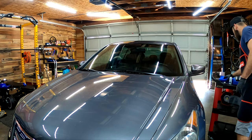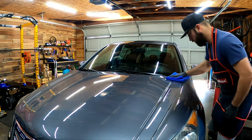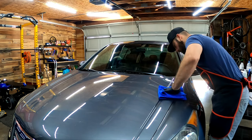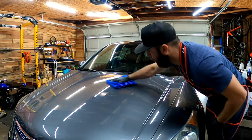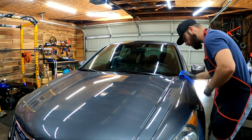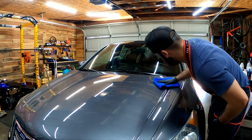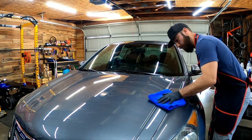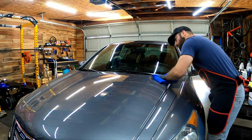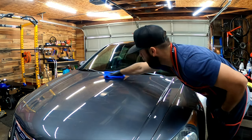I'm going to come in with my second buff towel and buff it off. Now you want to be diligent with your wipe off — make sure you don't leave anything left behind, especially on the adjacent panels. Excessively wiping is good — you want to make sure you got it all off. That was pretty simple, extremely simple.